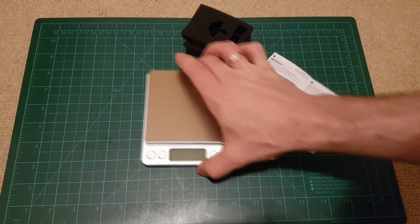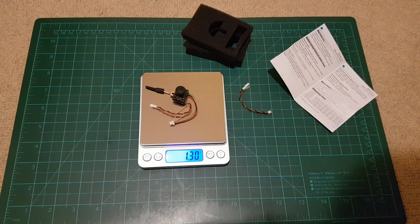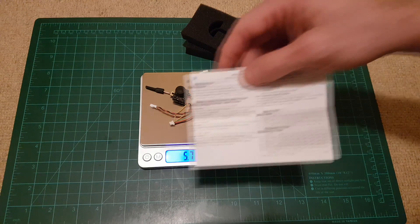Let's put it on a scale. This system weighs 5.25 grams, and with the adapter cable it's 5.71 grams.